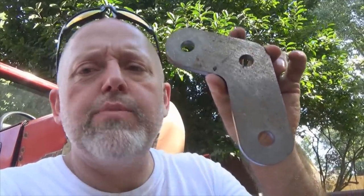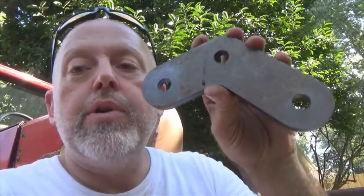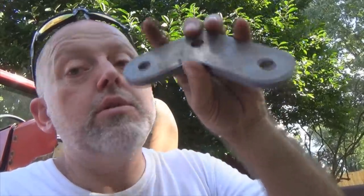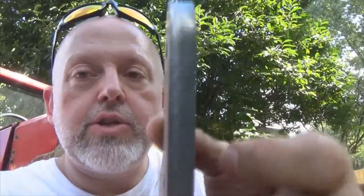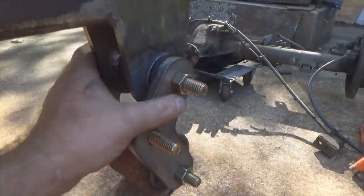Today on Power Addicts we are doing boom shackles, or boomerang shackles. There's a right way to put them on and a wrong way, and we are going to show you the correct way and why they have to go on in that direction. Also, some come with center braces and some do not — these do not, so we are going to make center braces for these as well. Motor Built stuff rocks — let's get to work.